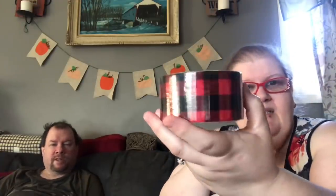I think that's it from the Christmas section. I picked up this buffalo check duct tape for that friend that's having a baby. I got this for her.